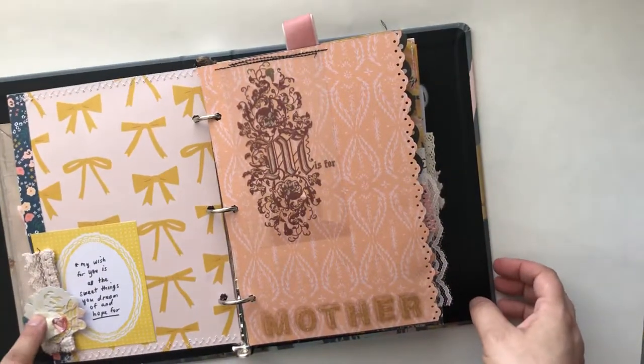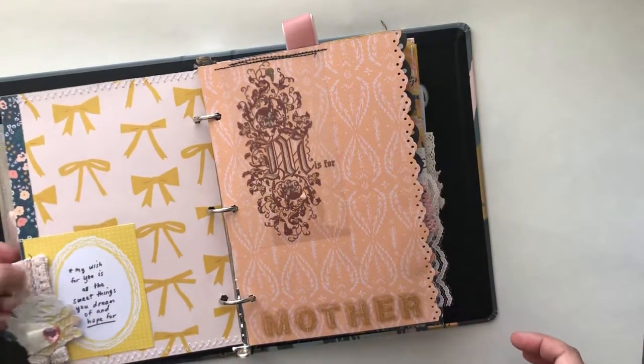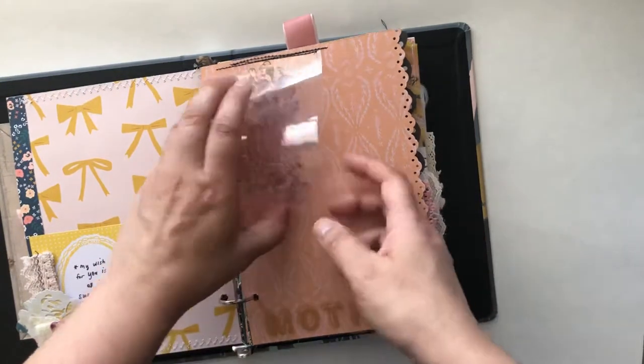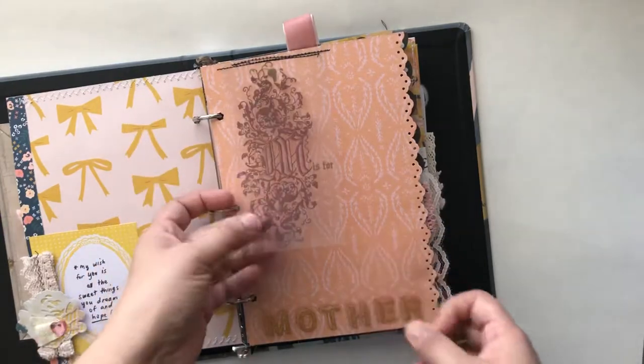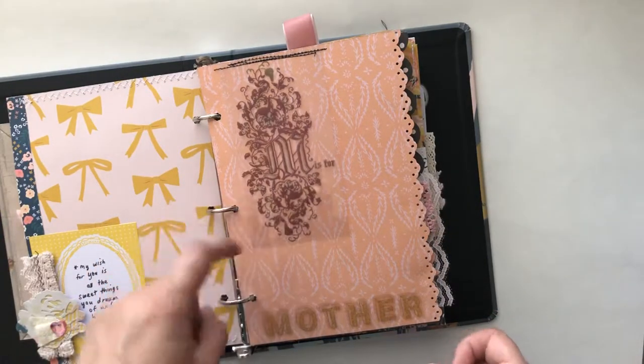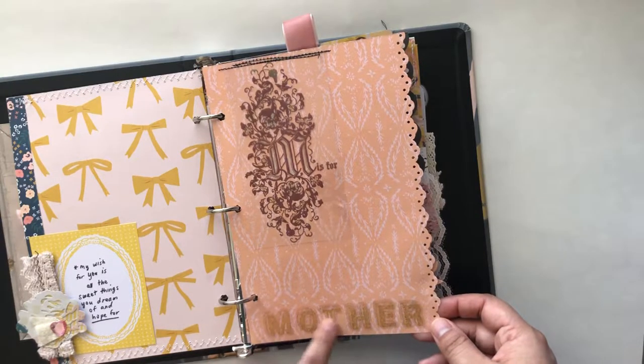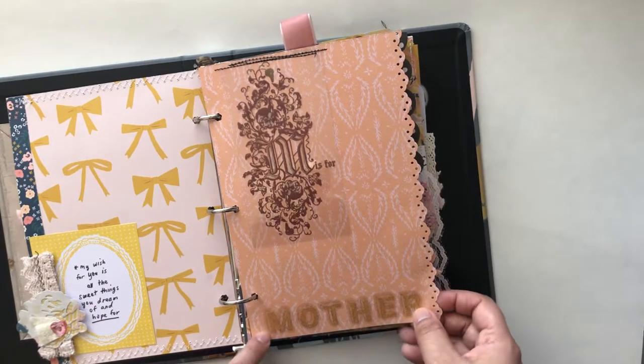A little cute cluster with a crochet trim that I've cut up and used around. This is a really neat transparency sheet that I've had for a while — it is Basic Ray, I believe. They had them a few years ago. And then I just added 'Mother' at the bottom.